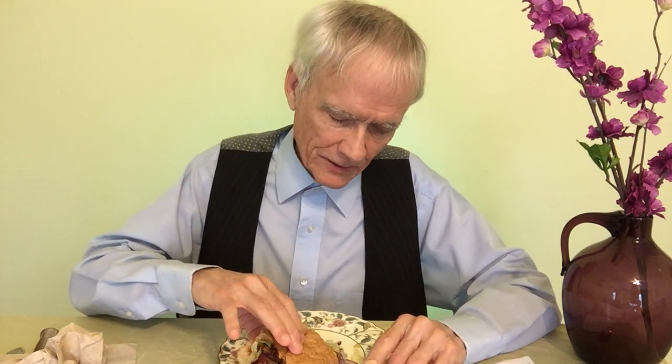This is the Subway naturally pit-smoked brisket. I already had half of it and I can tell you this is really good. I don't want it to get too cold. The price of this was about $5.89 for a 6-inch. So the 12-inch would have been about $10.